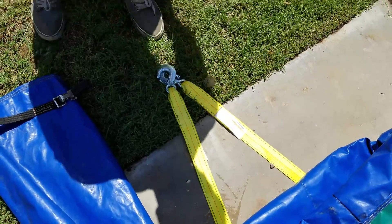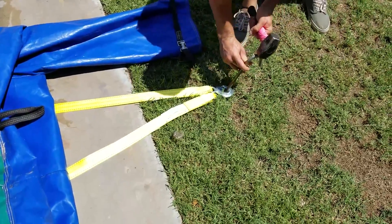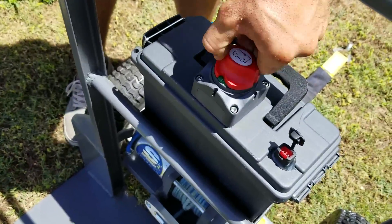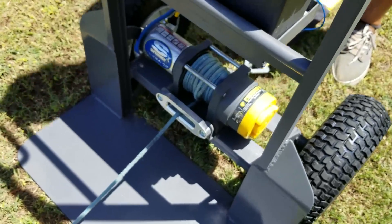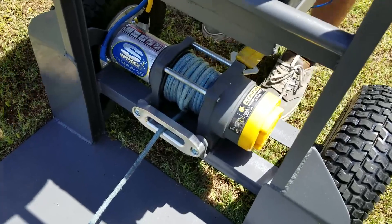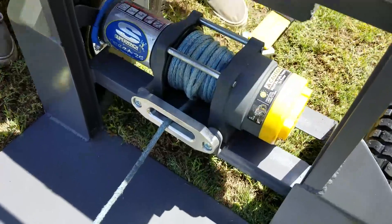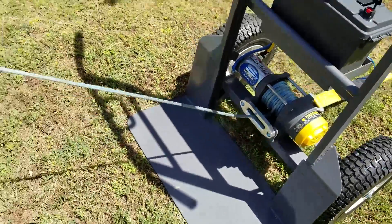Now we're going to put a little stake down through here, then turn the battery pack on. There's a clutch down here which lets you free-spool the winch rope out. You want to disengage the clutch so you can pull the rope out — you're going to have to pull it down the whole length of this slide.